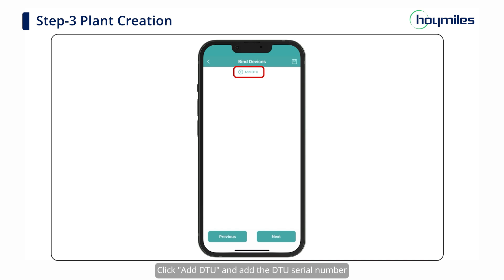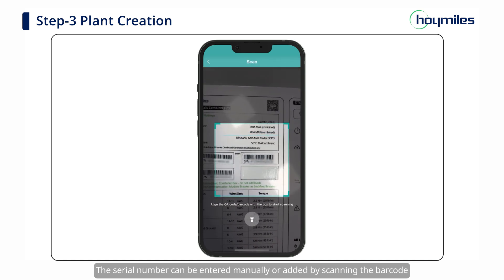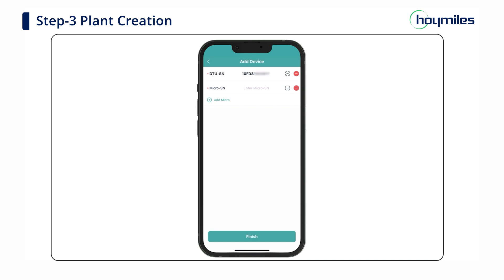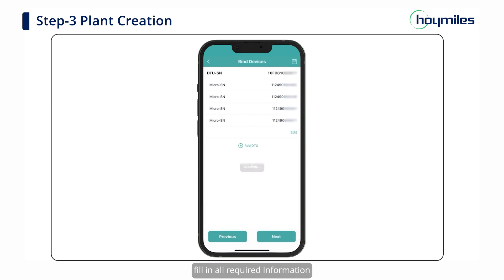Click Add DTU and add the DTU serial number. The serial number can be entered manually or added by scanning the barcode. After completing the serial number entry, click Add Micro and enter the microinverter serial number. Then click the Finish button. Fill in all required information and then click Next to complete this step.